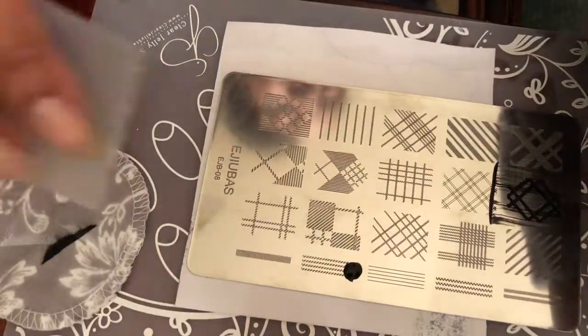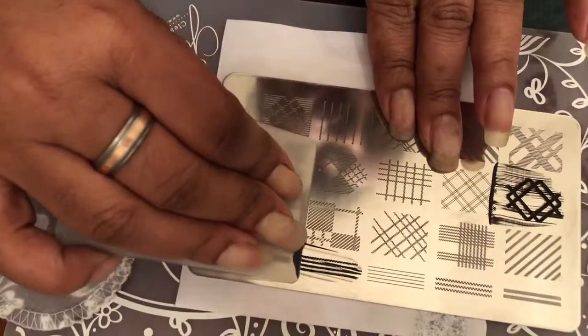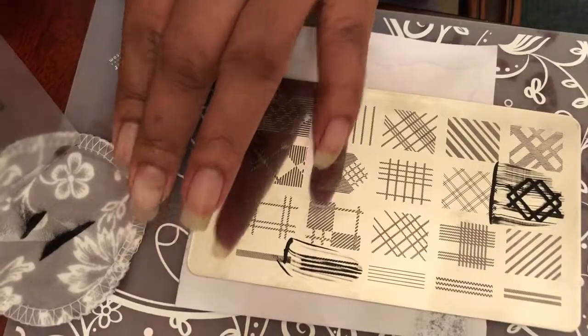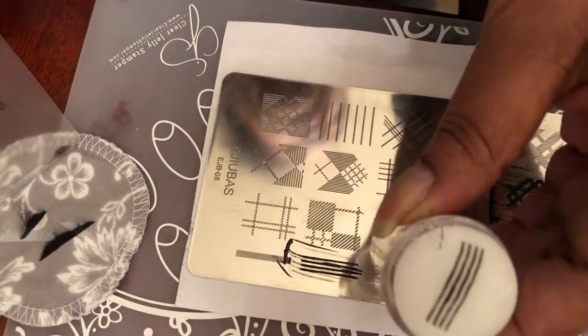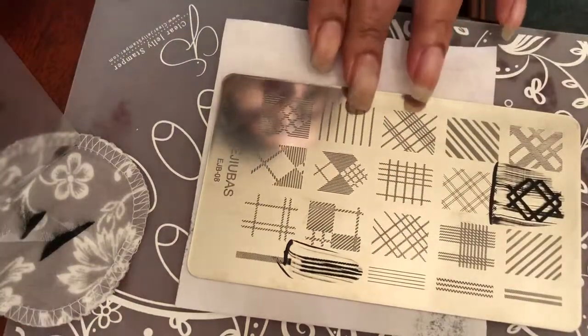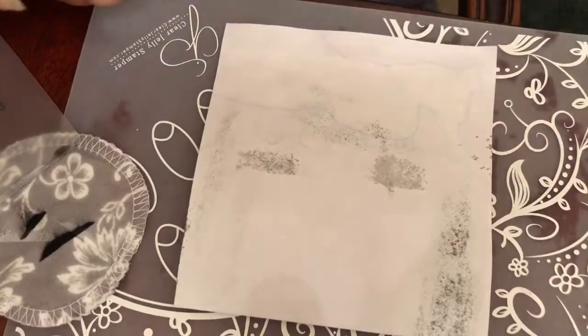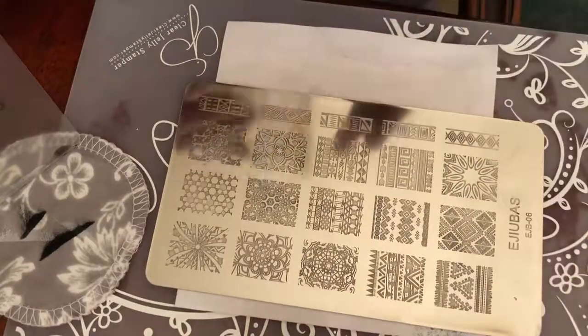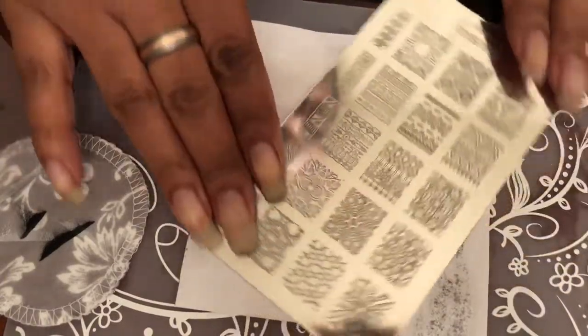We have some small images over here so I'm gonna put a little bit there so you can see how the small images on the side pick up — beautiful, nice and crisp. I really like the Ajubis plates. This is the 08 plate. I just want to do like two images from each side because I have six plates to show you guys.